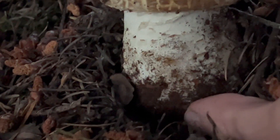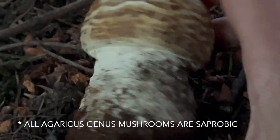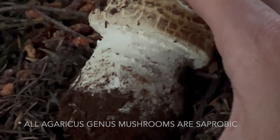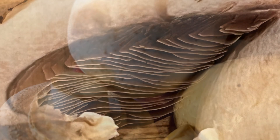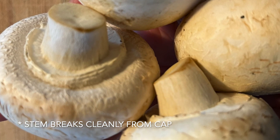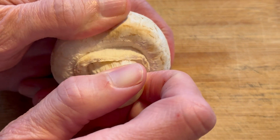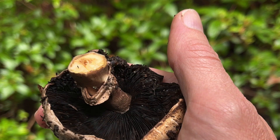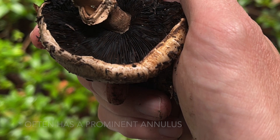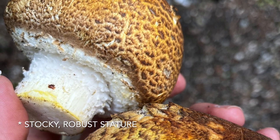We can use our knowledge of the common button mushroom to understand some key characteristics of the Agaricus genus in general. To begin with, they're all going to be saprobic, meaning they grow from dead or decaying matter. They're also going to have free gills, meaning the gills are not attached to the stipe. The stem oftentimes breaks cleanly from the cap — a lot of you are probably familiar with that from the kitchen. There's also oftentimes a prominent ring or annulus left from the partial veil, and they'll oftentimes be stocky or somewhat robust in their stature.